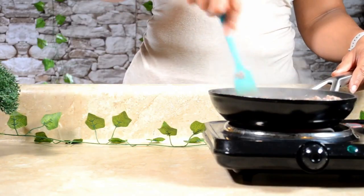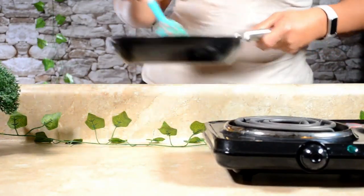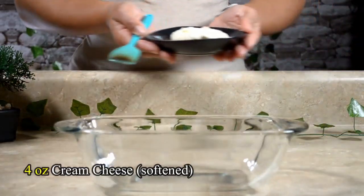Stir until the meat is done enough, then set it to the side. Next, prepare the mix starting with four ounces of softened cream cheese.